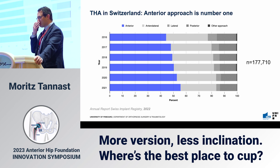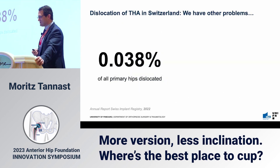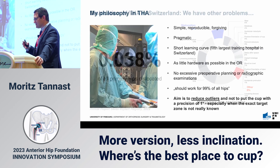Regarding total hip arthroplasty in Switzerland: from our national registry of more than 177,000 hips, more than half are done through an anterior approach, about 85% through a minimally invasive approach including some anterolaterals, and only about 10% through a posterior approach. The dislocation rate is 0.038% of all primary hips. Dislocation is no longer a significant problem — even in revision cases it accounts for only about 9% of all cases. We have much more of a problem with long-term issues rather than dislocation.